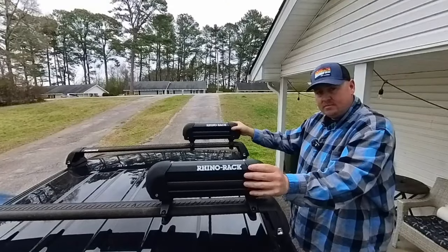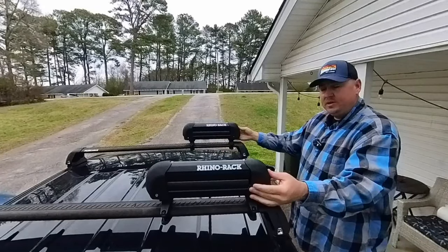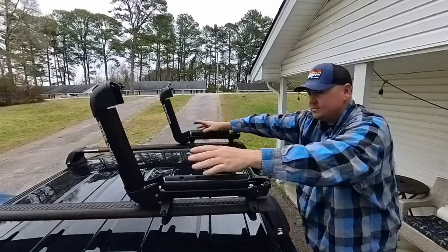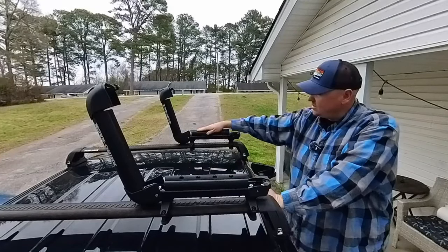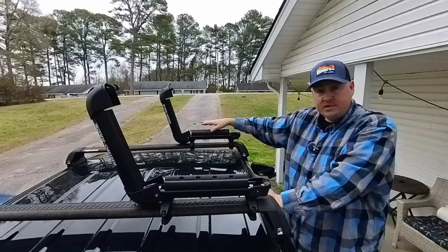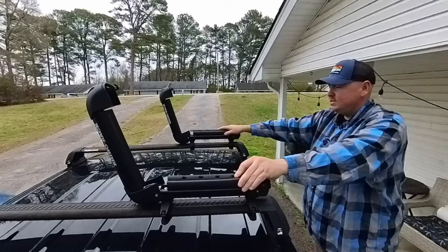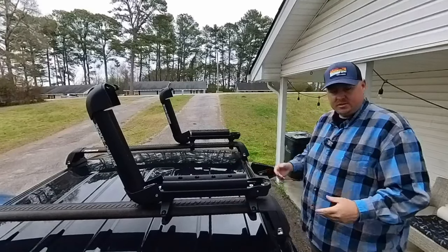You have your two Rhino Racks both mounted to your roof rack system. Each one has a push button on both sides that will pop these open. When they open up you'll see rubber pieces sitting on top, and each one has four grooves. Those four grooves are where you can fit your fishing poles. Both of these pieces slide back and forth, so they're movable — just be cautious of that.